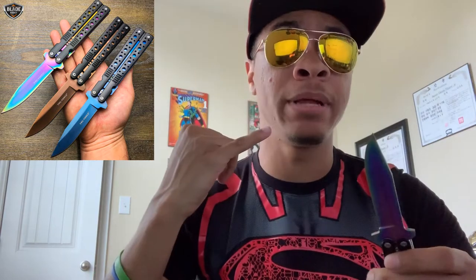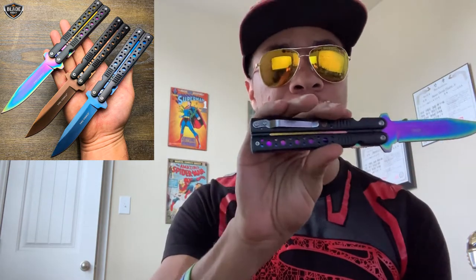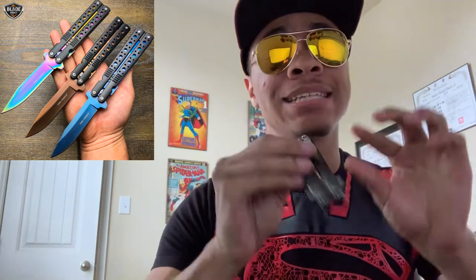This blade is going to be made of stainless steel and coated in titanium nitride, which is a coating that will help it last longer, be stronger, and keep it from breaking. The case or body of this knife is going to be made with aluminum.